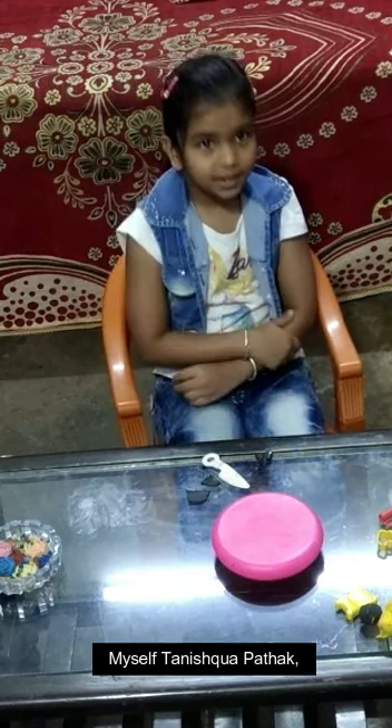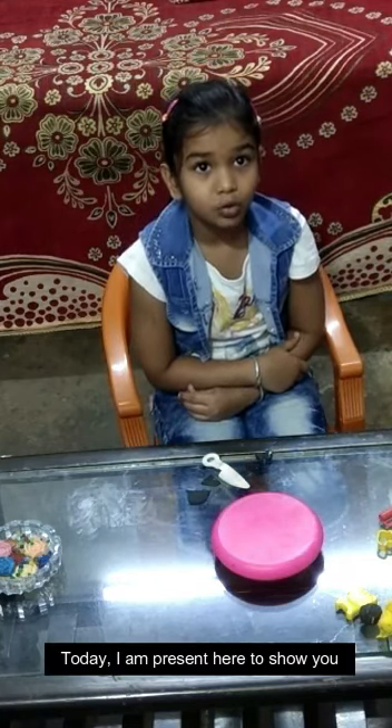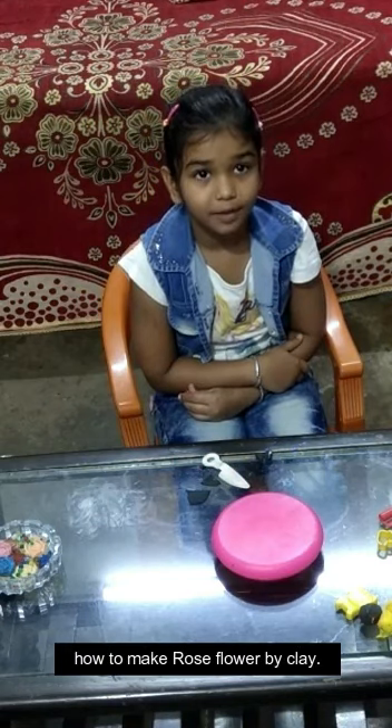Hello everyone, myself Kriska Bhattach studying in class 2. Today I am present here to show you how to make a rose flower by clay.